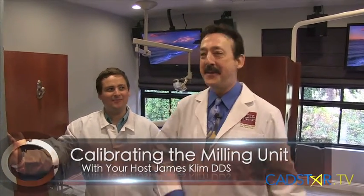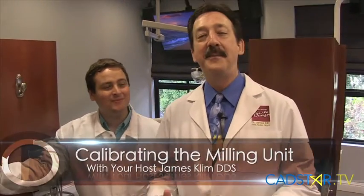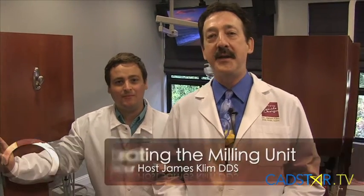Hi, my name is James Clem and I'm Caleb Witted. Caleb — I call him the gentle giant. He's also my bouncer. I love working with my team here, and there are other team members that I really enjoy, but we're going to talk about calibration today.